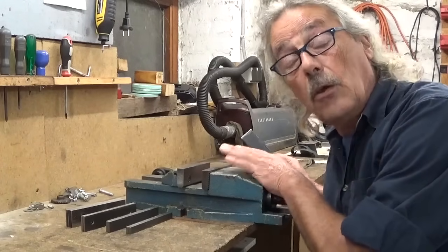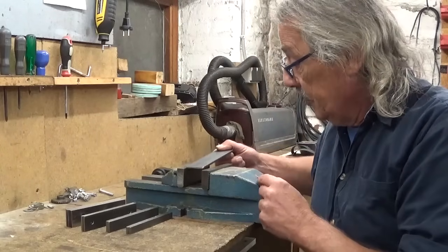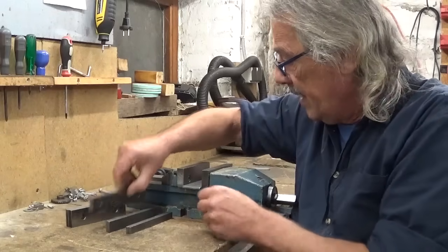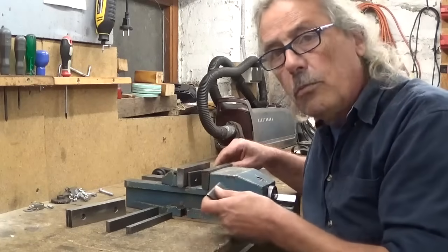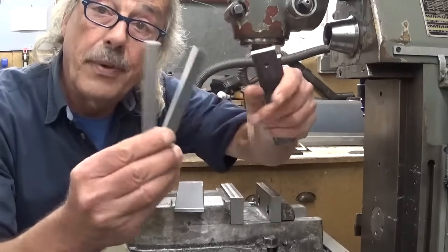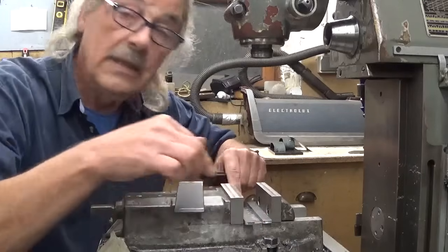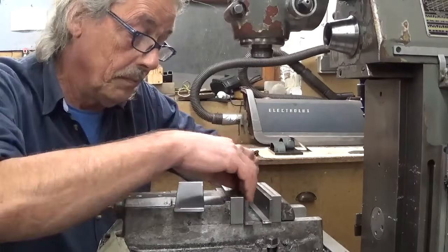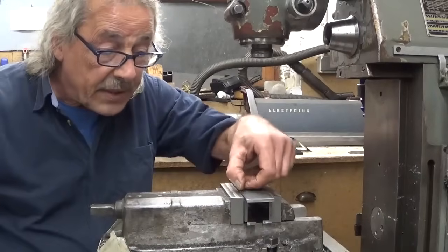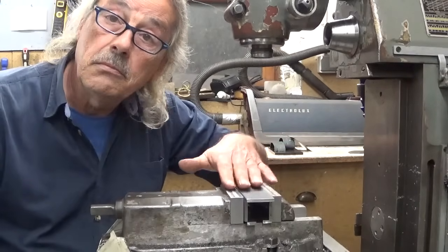I can of course install this vise on the shaper — piece of cake — and for the length this one will be perfect. It's just that for the height I can't combine my whole collection of parallels to find the exact height to install my part. If I come to the milling machine and use the smallest parallels horizontal rather than vertical, my part fits perfectly well with just a tiny bit of stick out — just enough to cut the surface. So this time, no shaper but milling machine.